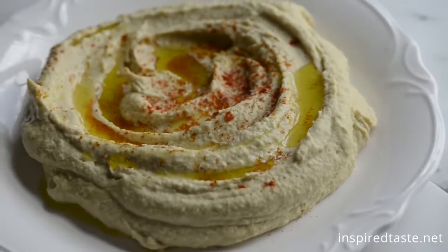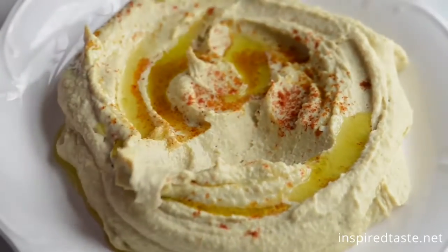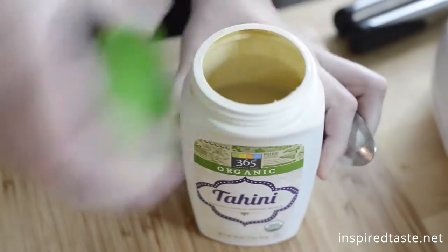We're Adam and Joanne from inspiredtaste.net and welcome to our kitchen. Today we're showing you how to make extra smooth hummus. It's really easy.